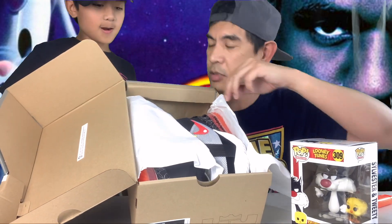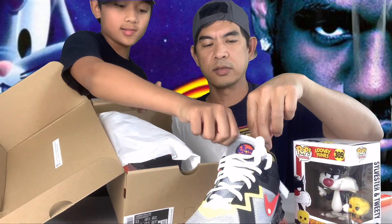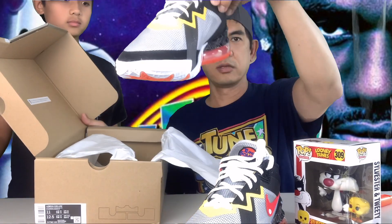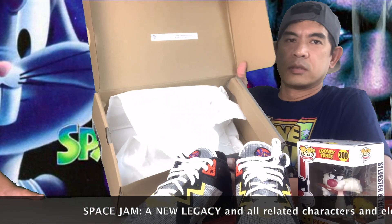This is cool, Matthew! I'm going to give this 10 out of 10 — yes! Look at that logo. This is Tune Squad. So we're going to open the other side of the pair. Let's set something here in the box. It says 'Space Jam: A New Legacy' and all related characters and elements — Warner Bros.